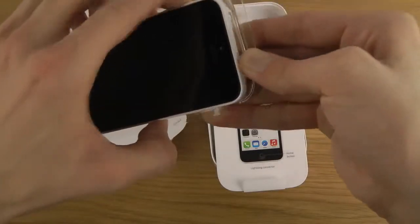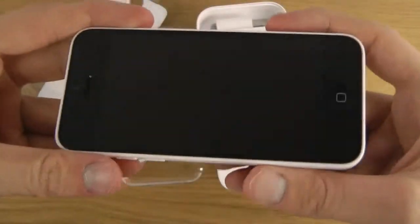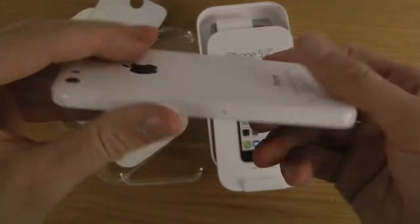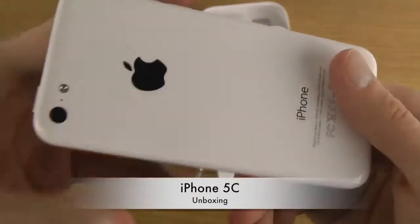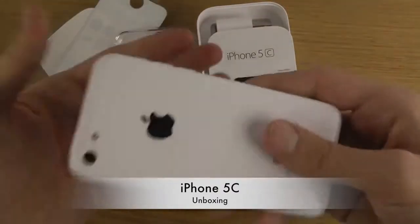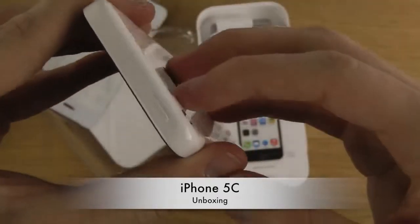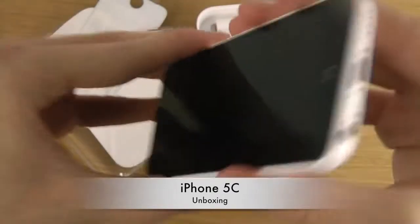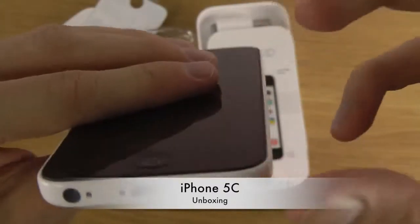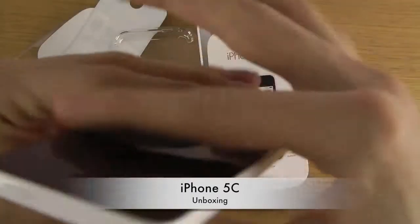There we go! It feels pretty thick but wow, it has some heavy weight. It doesn't feel cheap - I hate to say this, but it doesn't feel cheap. I like that actually. It feels heavy, it feels like an iPhone 5, maybe even a little bit heavier. This feels nice. Say whatever you want, but this feels good. With a glass front and a plastic back - wow, Apple really did do this well.